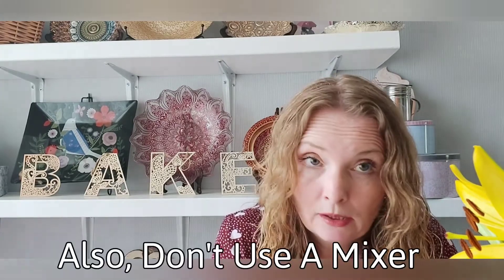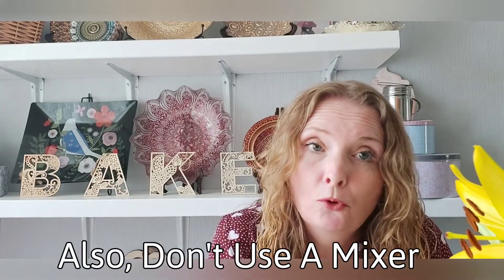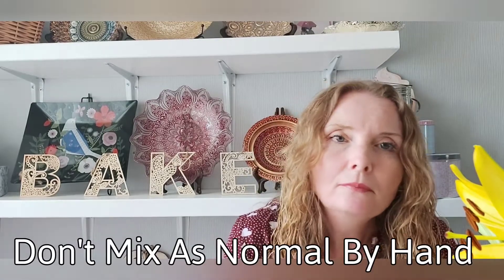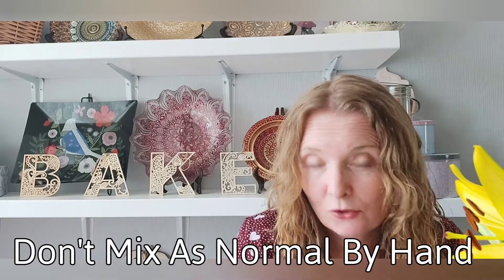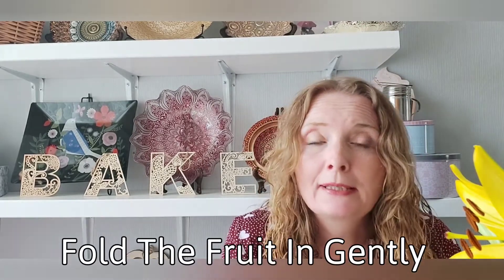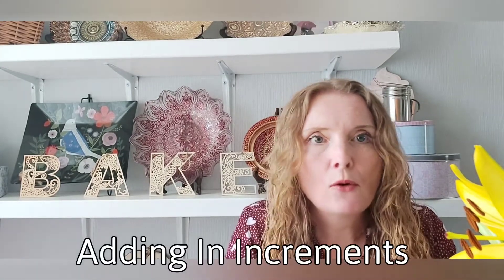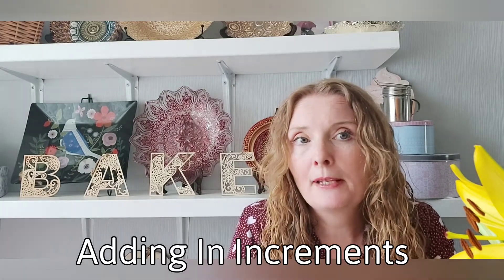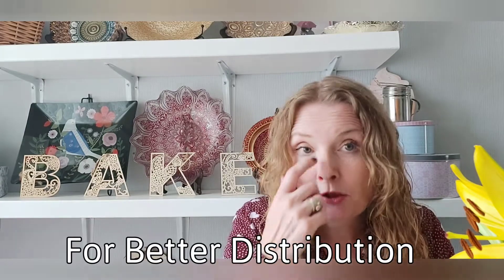The other thing is don't mix in the fruit as you would normally anything else. You want to fold it in gently at the very end — your very last stage — using a spatula or a palette knife. Add it in batches, maybe half or a third at a time, so you get an even distribution through your batter. But add it as quickly as you can.